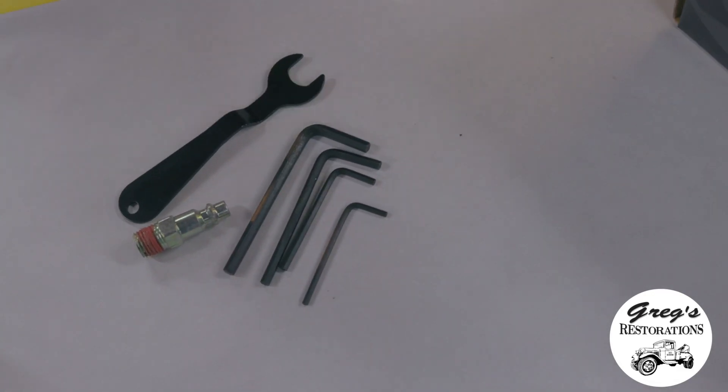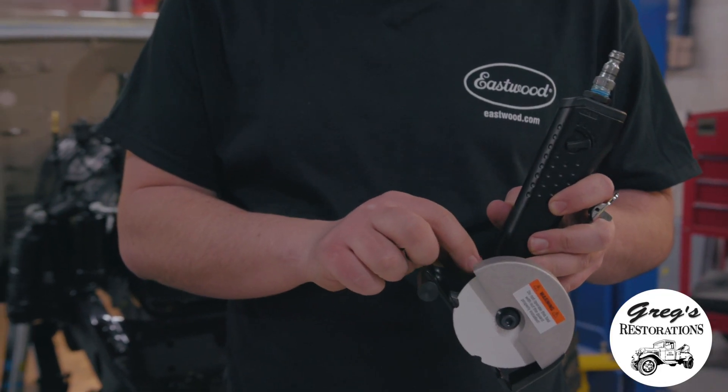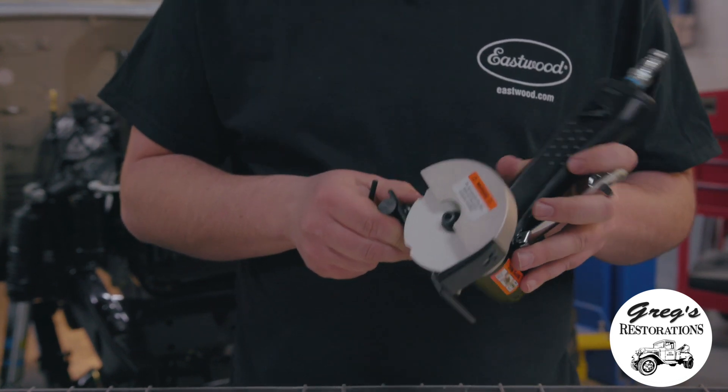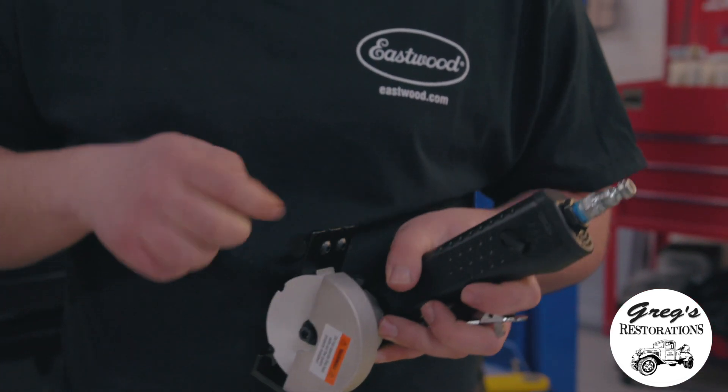It comes with all the tools you need to adjust — with this tool, as you loosen up this Allen key right here, it lets you pivot the tool in whatever direction you need to be able to cut in the metal that you're working with. You can cut it vertical, you can cut it horizontal, whatever angle you need to be.